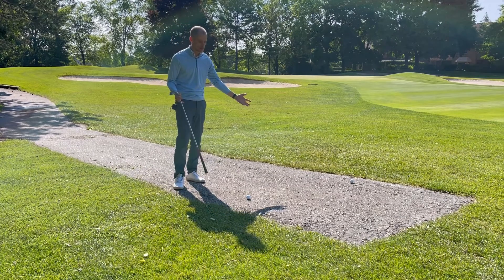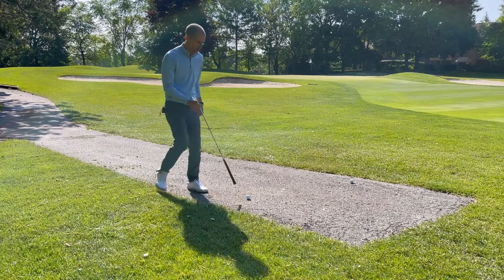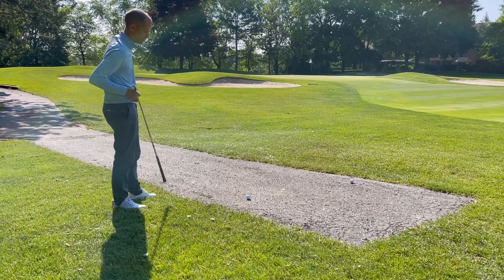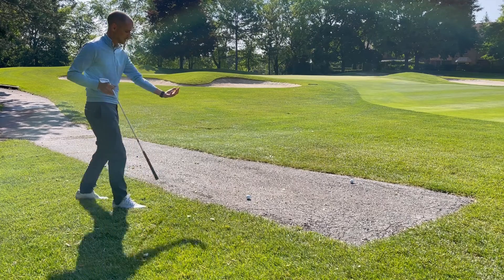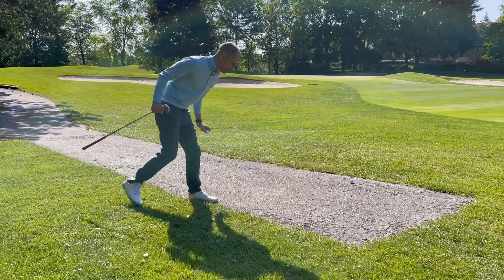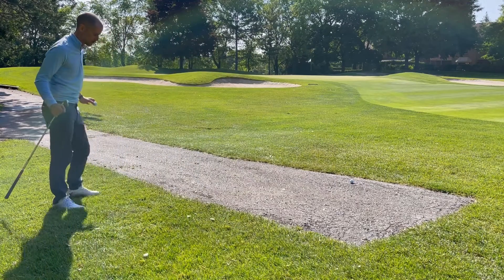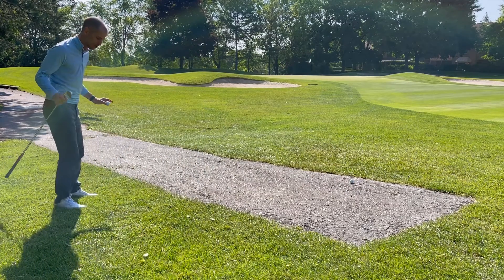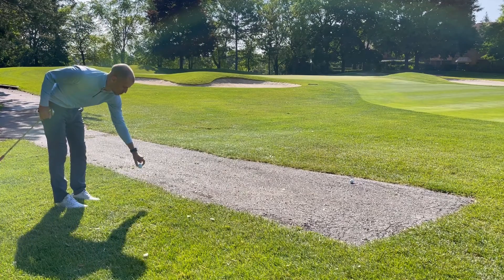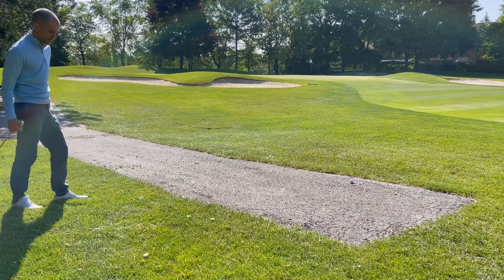I've got two balls that have both come to rest on the cart path — one on the left side, one on the right side. For the ball on the left side, my nearest point of relief is going to come this way. I'm going to pick that ball up and make sure I take full relief, so I take a drop that will no longer have my feet or my club in danger of hitting the cart path. I'll drop from my knees and that ball is in play.